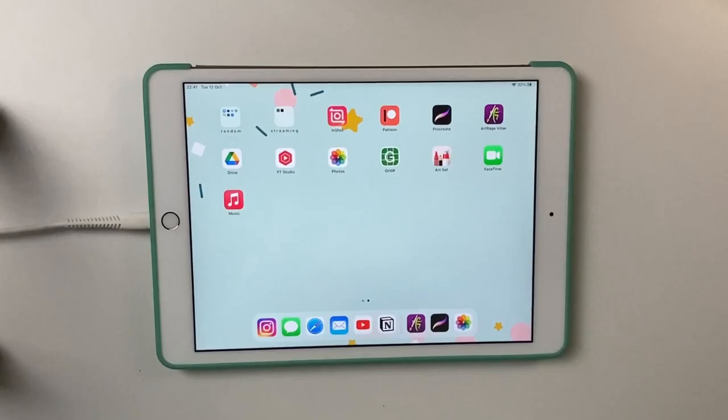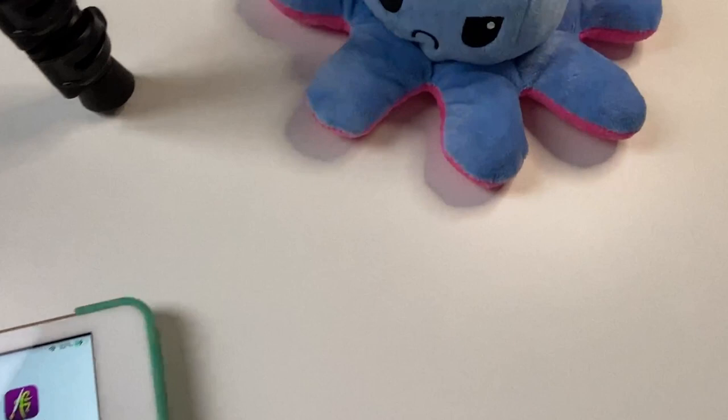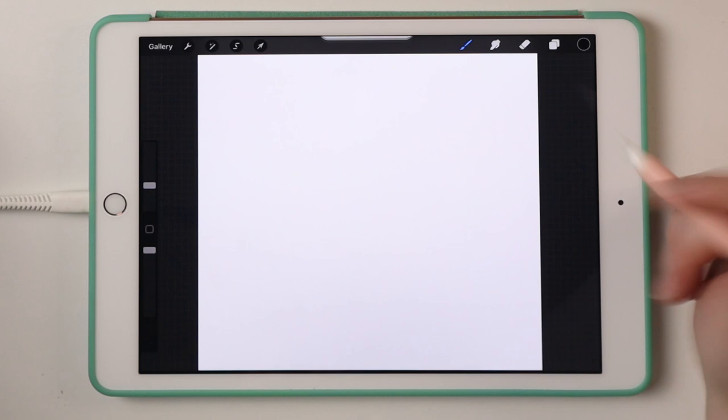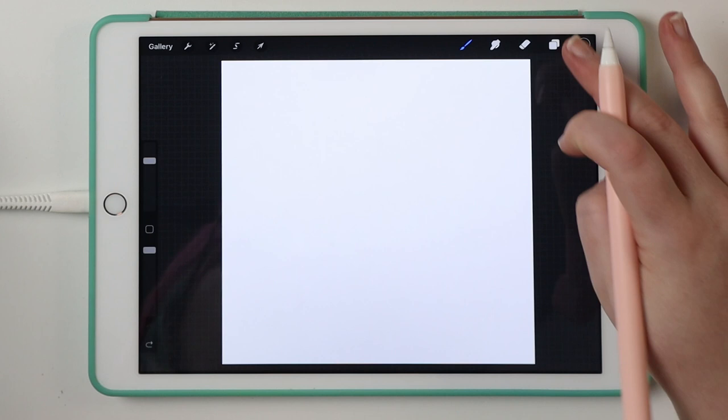I am going to use the opportunity to make the painting from real life because I have here my plushie, but I am going to make this sketch in Procreate because I think I am going to be more comfortable sketching here. First, I am going to get rid of this awful background.